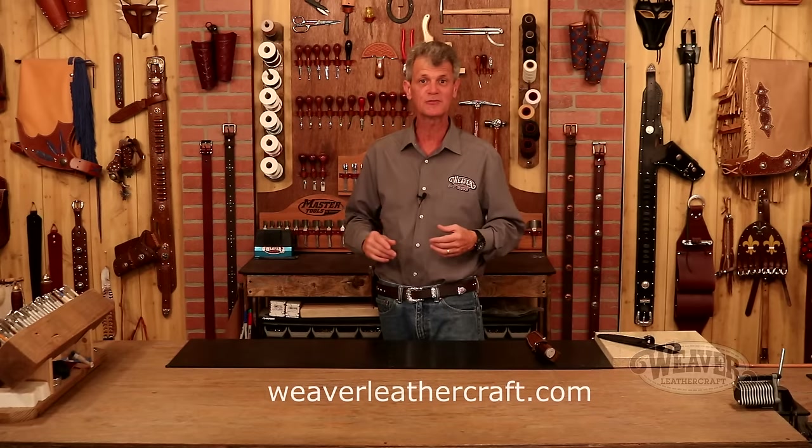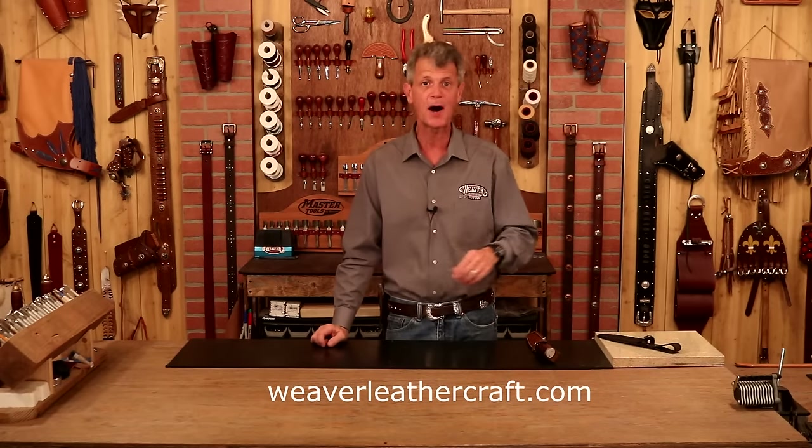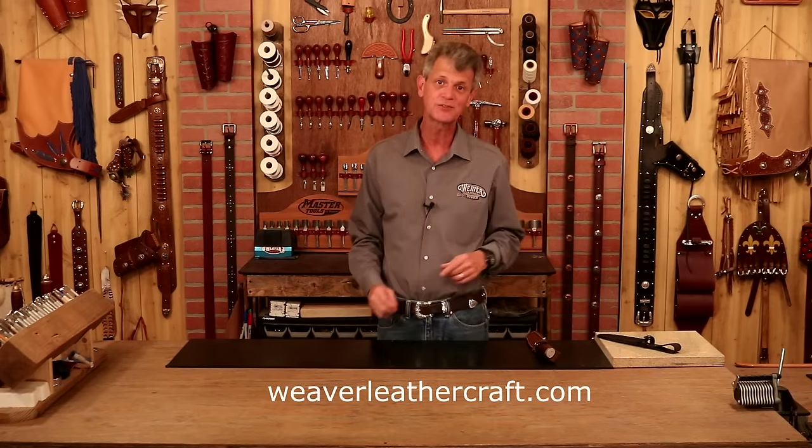Anything I use in this video is available at weaverleathercraft.com — check below, we've got links that take you straight to our website. So the first step with any project is our pattern. Let's step over here and knock together a clean, tight pattern for our blade.